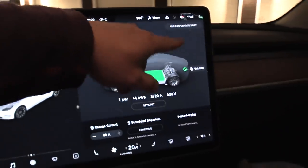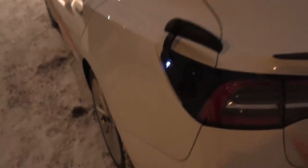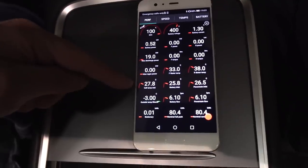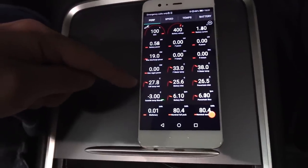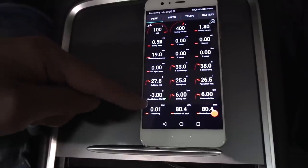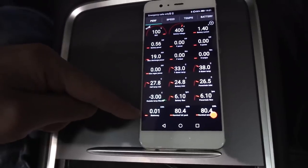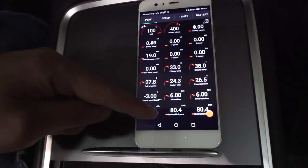It's seven — unlock charge port. We unplug and now we see. Here we see ScanMyTesla: the battery is at 27.8 degrees. Not crazy hot, but still a small advantage — maybe one kilowatt hour advantage from the heat. We will see the stationary counter start counting. Now it's 10 watt hours, counting how many kilowatt hours we use. The car claims we have 80.4 kilowatt hour.